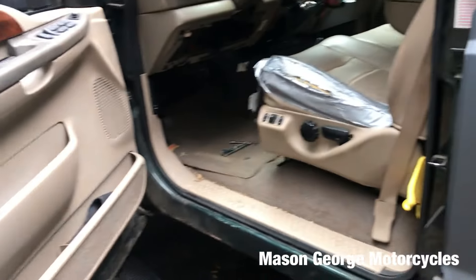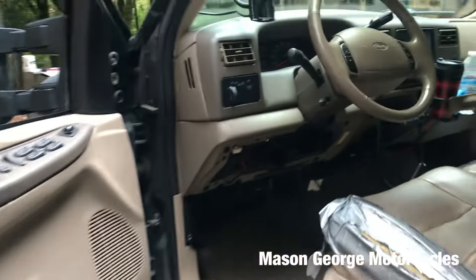But hey, at least the wheel bearings ain't flying out of her and the transmission's not just dumping on the ground. Dodge, what?